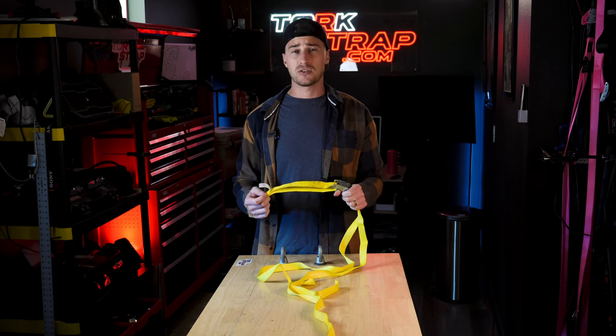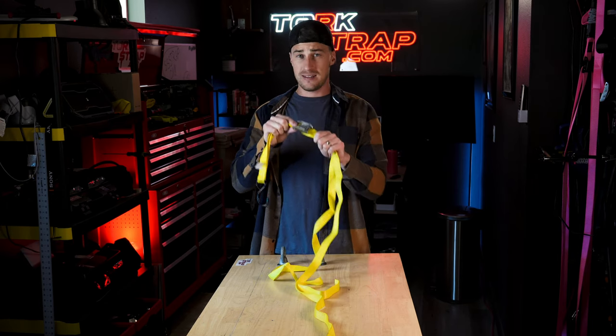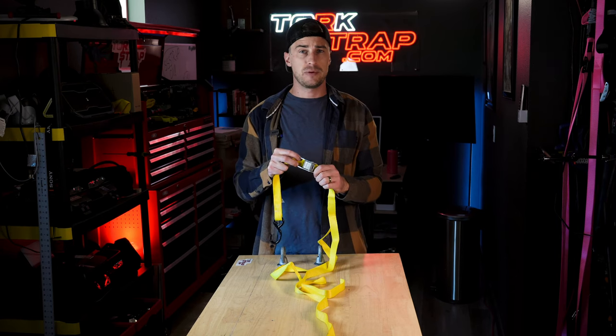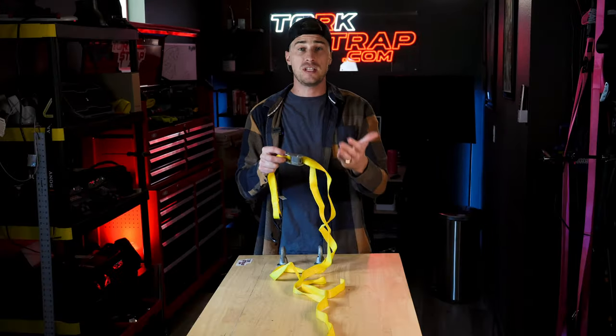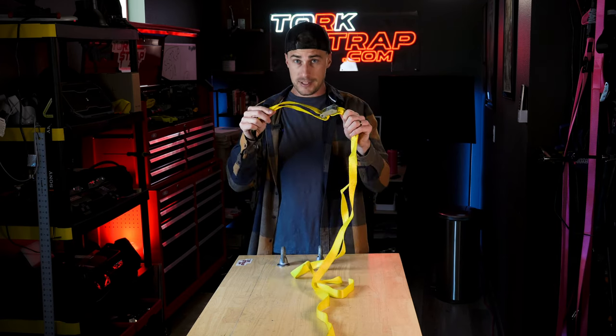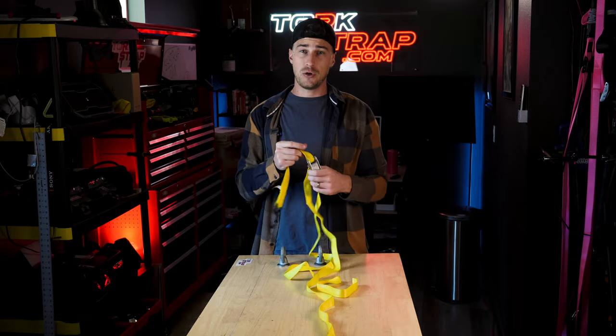As someone who deals with cam buckles on a daily basis, I get asked all the time: how can you rely on this not to slip? Well, the thing about cam buckles is they never slip. You've seen your load get loose, you've watched the cargo come undone — yes, the strap is getting loose, but the cam buckle has never slipped, and I'm going to show you why.